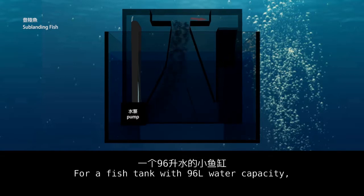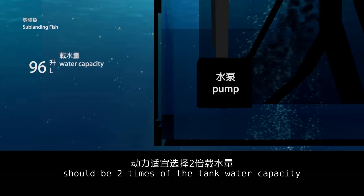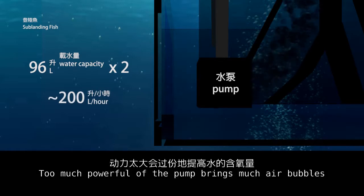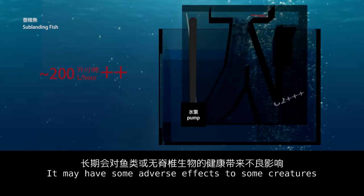For a fish tank with 96-liter water capacity, the pumping rate of the skimmer pump should be two times the tank water capacity — around 200 liters per hour. Too powerful a pump brings too many air bubbles and raises the oxygen content in the water too much, which may have some adverse effects on certain creatures.